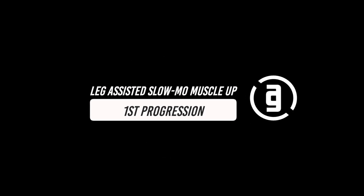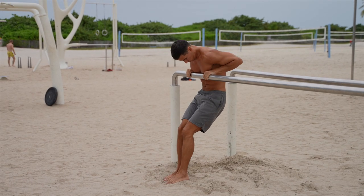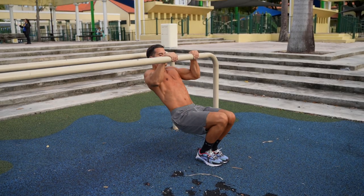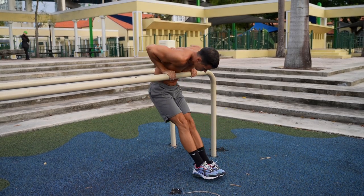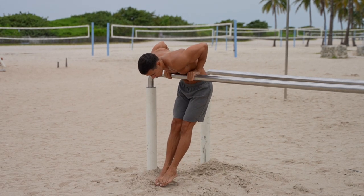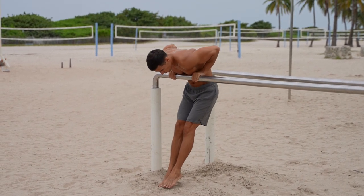Let's see some really effective progressions that will help you improve the slow motion bar muscle up. As a first step, you can do leg-assisted reps on a lower bar — all movements will be less intensive: the false grip, the pulling and the transition. You can do a full dip, but you don't have to if you don't want to. Do 2-4 sets of 3-5 reps, and if you can do them with confidence, move forward.